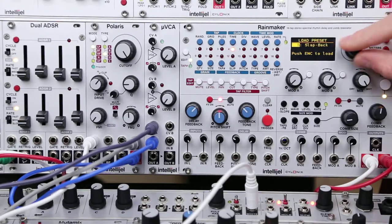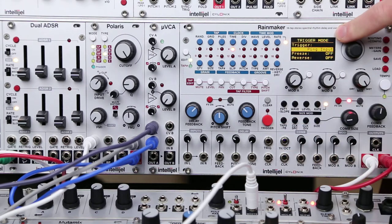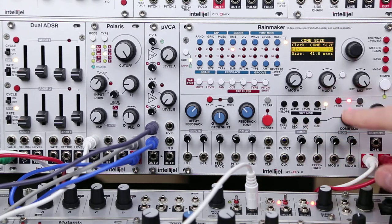The Rainmaker makes it really easy to do Karplus-Strong synthesis. There's even a preset where it's all ready to go, so we can just load that up and we're generating some Karplus-Strong synthesis. What's going on here is the trigger is set to ping input, so it's generating a little bit of white noise when you hit the red button, and we've got the comb size set really short, so that actually produces tonality when there's feedback added.